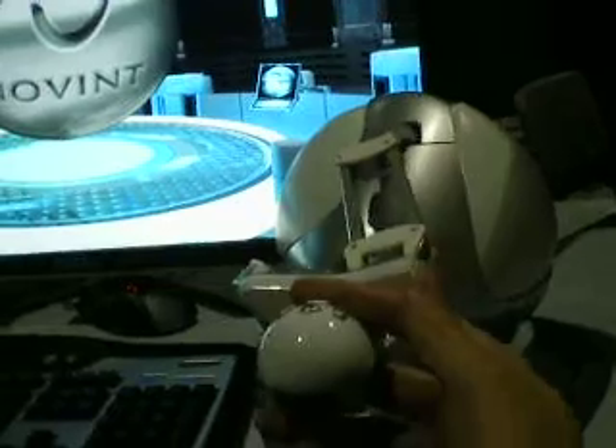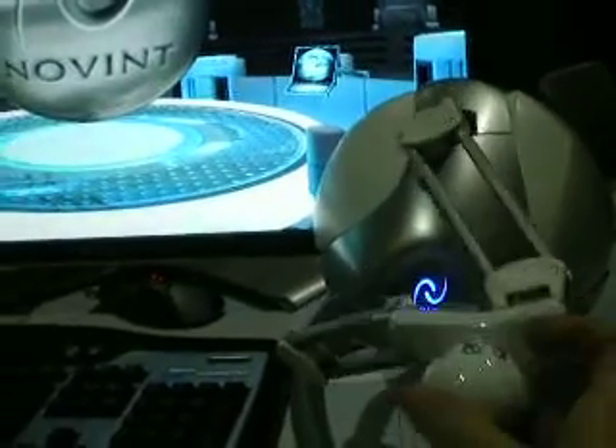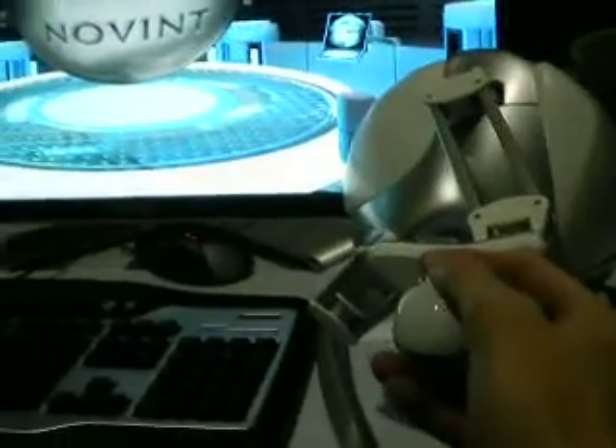It has a fully functional 3D device. This piece right here clips off and it could be used as a gun, which I'll get to later on. Half-Life 2 works for it, and other games are coming out.